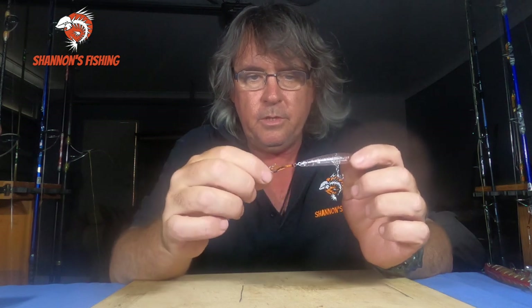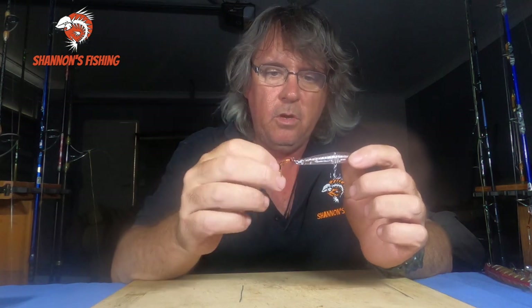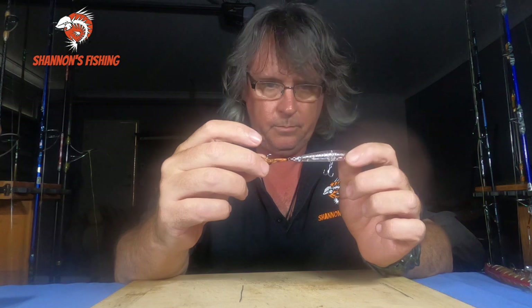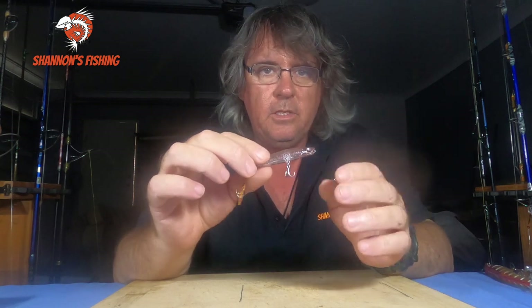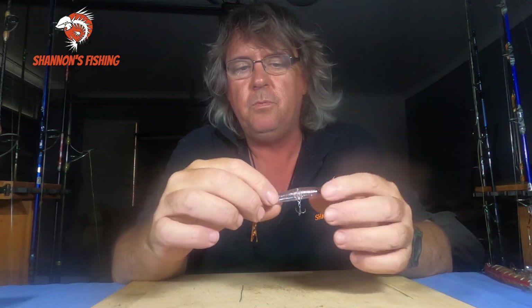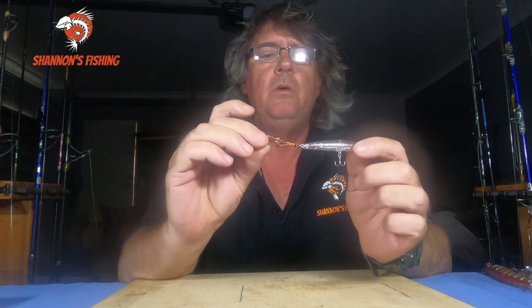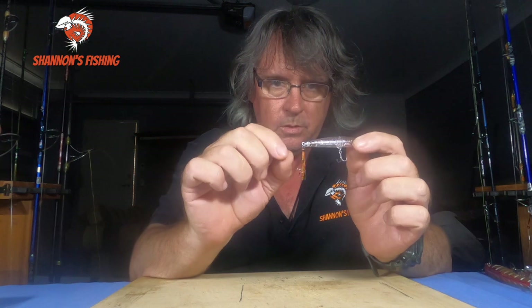The whole idea with the assist hooks is, with the bigger whiting, as they're coming up and sucking, these little light hooks they can generally suck in — and the bigger ones do, and they don't miss. With trebles, they find them a lot harder to suck in. You'll get the occasional fish on trebles, but you'll get a lot more whiting with the assist hooks. As they're chasing it and sucking, trying to suck it in, they'll actually suck the little assist hooks in a lot easier.